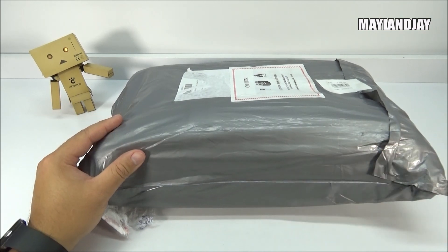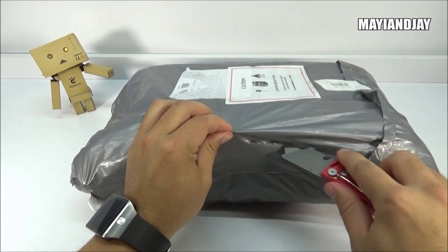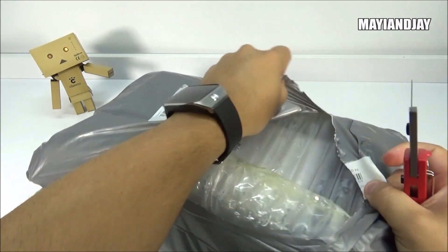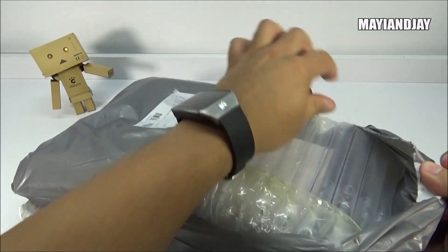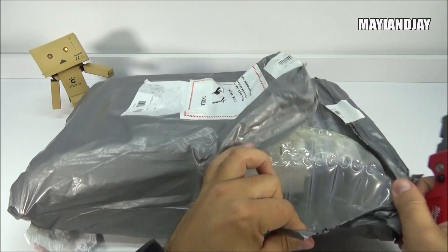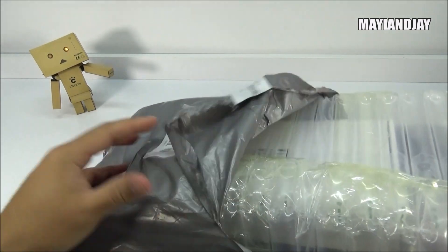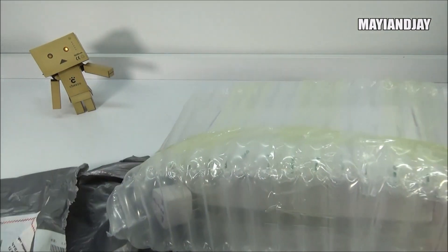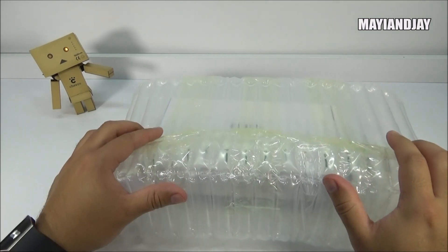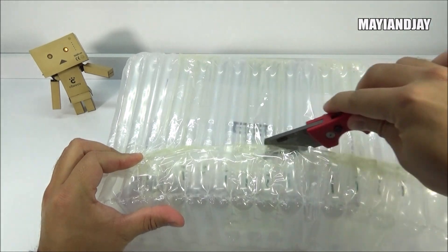Before we get to the specifications, let's check what's inside the package. I got it through DHL and it took six days to arrive. Here we can see that popular bubble packaging they always use — it's very protective. Here we're going to see the box of the L-Phone P5000. It's a very powerful device; the only bad news so far is that it doesn't support 4G LTE, but everything else is very interesting.